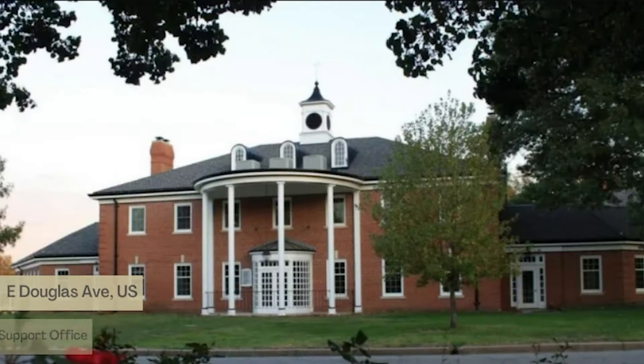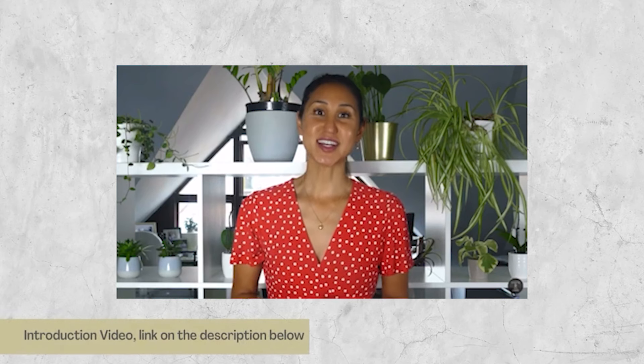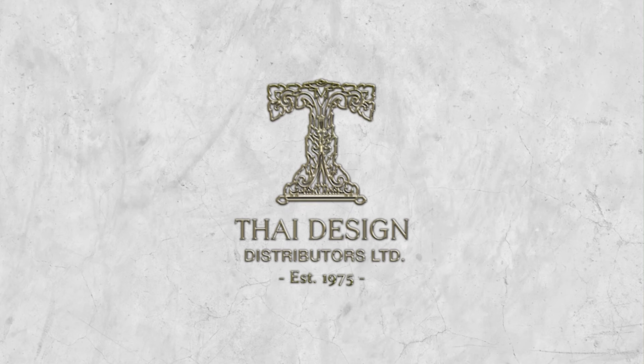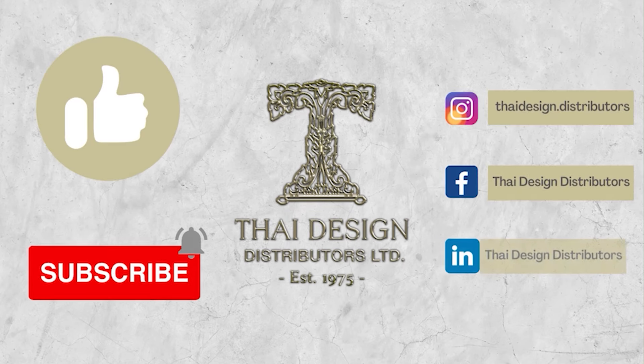We've always had our head office in the UK and recently a support office in the US. Please do get familiar with this channel by watching my intro video, which gives you an insight about my background in the jewelry industry and the purpose of this channel. Please don't forget to like or subscribe to the channel for all of the latest tips and videos on jewelry manufacturing.